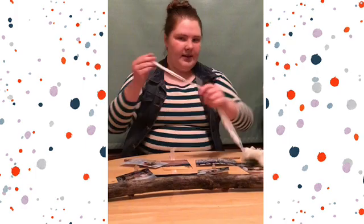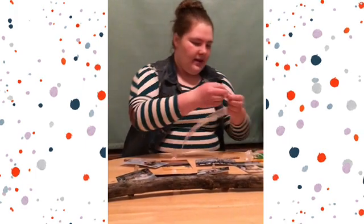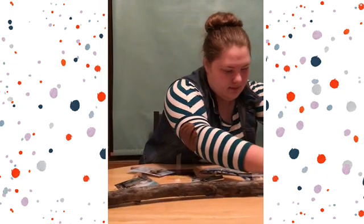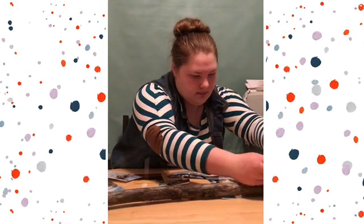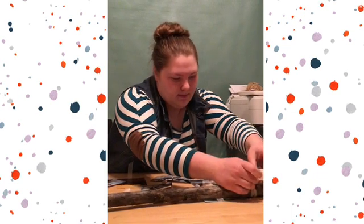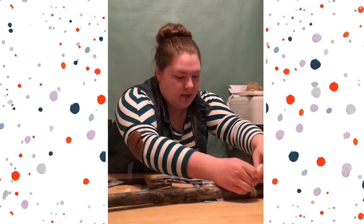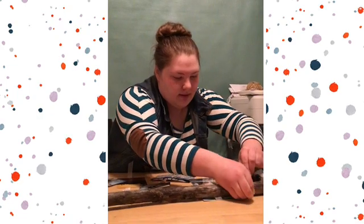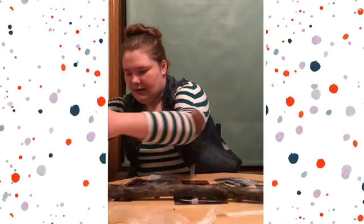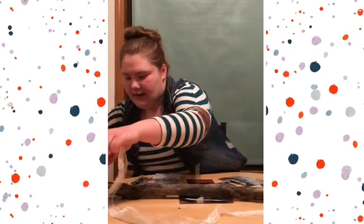So I'm going to take a pretty piece of lace and I'm going to tie it in just a simple knot on both ends of my stick.